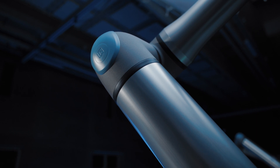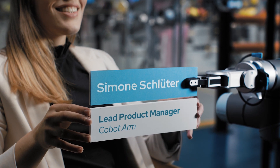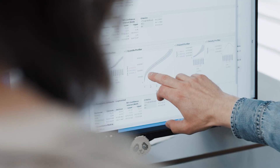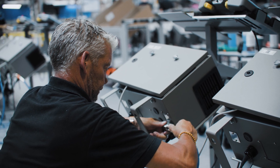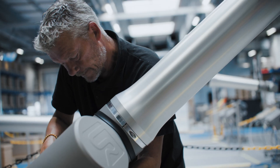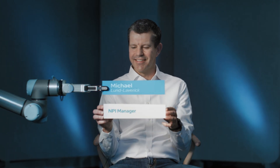We actually started out with the idea to build the co-bot on the existing joint architecture. But we soon learned that this was almost impossible to reach the same type of performance, stiffness, and long reach that we really wanted to have. So we knew that in order to build a really high-performing product, we needed to go with a completely new joint architecture and start from scratch. We started with a completely blank whiteboard and said, okay, how do we want to produce the robot of the future.